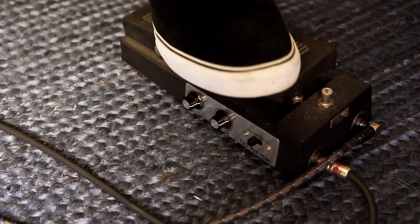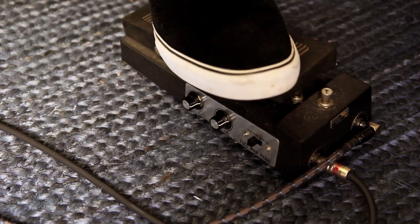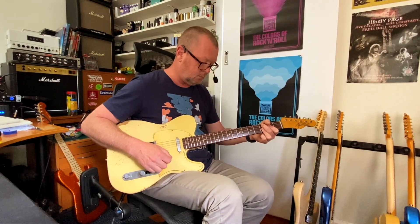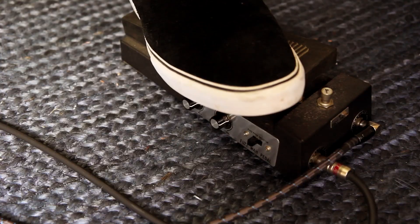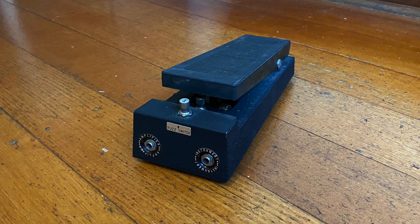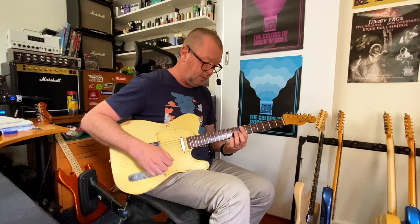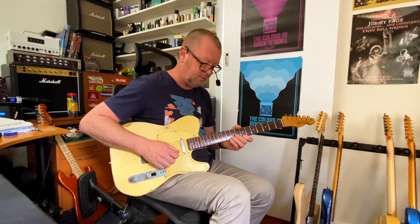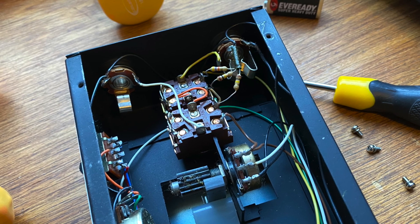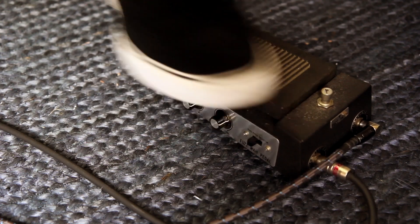So the wah. Not a bad wah. Not a huge amount of eh-eh. Very easy to turn on and off because that foot switch underneath the toe is starting to show signs of extreme age — 50 years old. Pretty cool though.